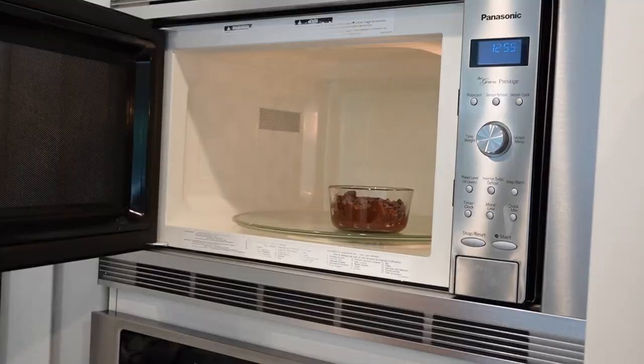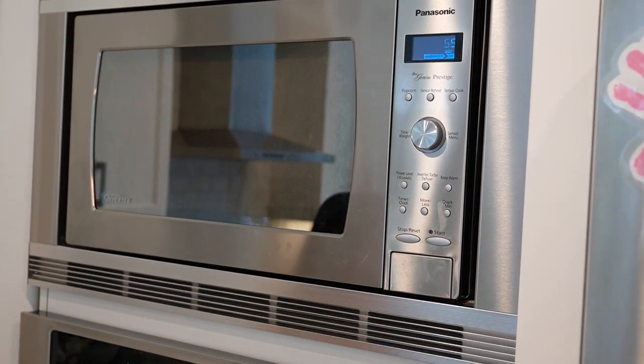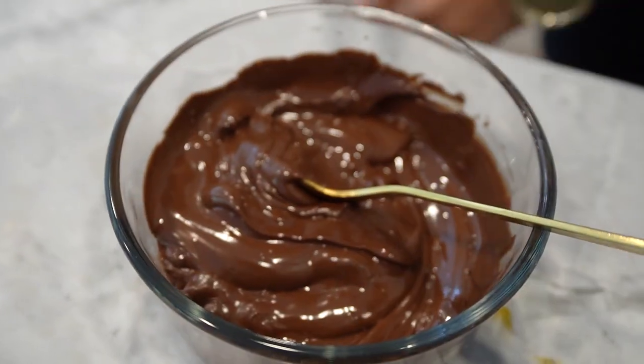In a microwave safe bowl or a double boiler on the stovetop, melt the chocolate chips. If using a microwave, heat the chocolate in 30 second intervals, stirring well after each interval until completely melted and smooth.